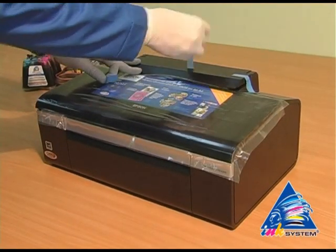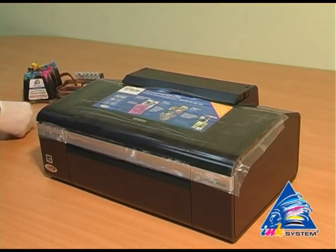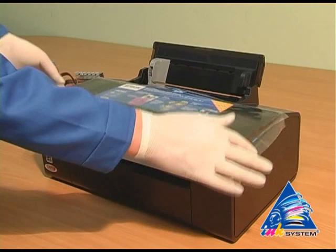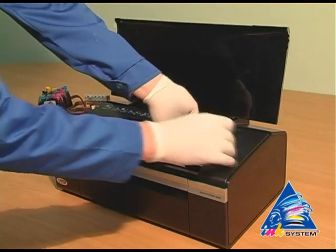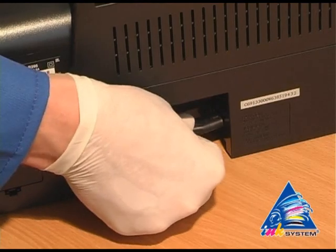Lay off the protective layer that protects the printer from mechanical damage during transport. Remove the protective tape, then take away the tape which holds the carriage. After that, plug in the printer.